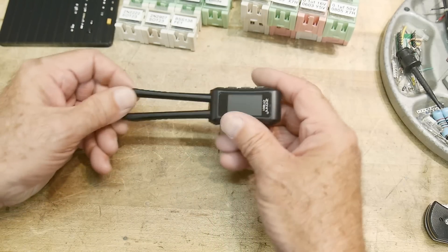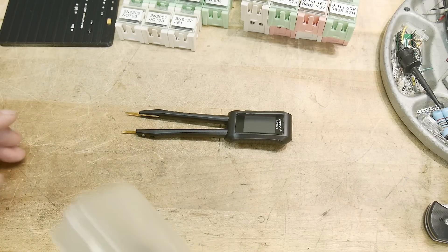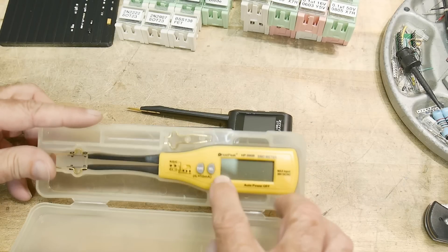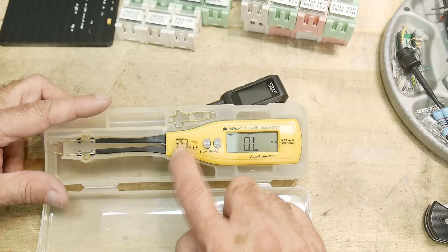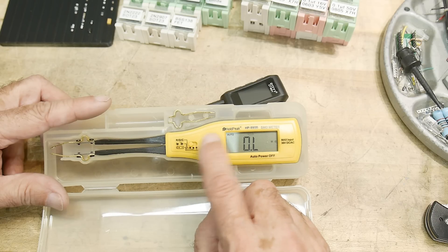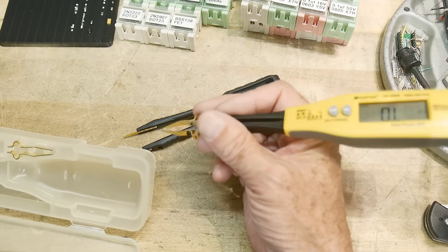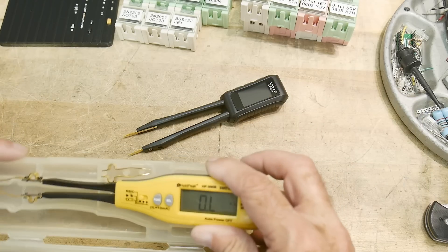I've had a pair of tweezers like this before. I bought these a long time ago thinking they were going to be great. They turned out to be garbage. I really don't like these. They have a little LCD display but you have to tell it what you're doing — whether you're doing R, L, and C, or diodes, or battery. You have to tell it which function and it's kind of clunky in the hand. When you hold it where you need to hold it, it's really back heavy. The tweezers don't work, they don't line up right. Everything about it is garbage. I'm going to throw this one away.